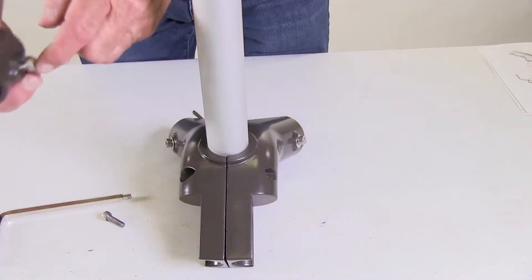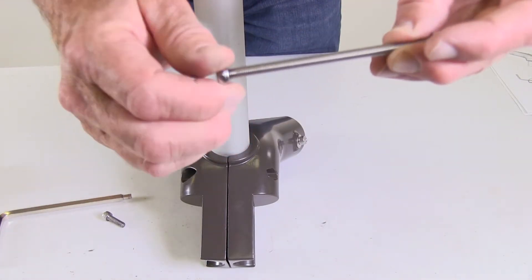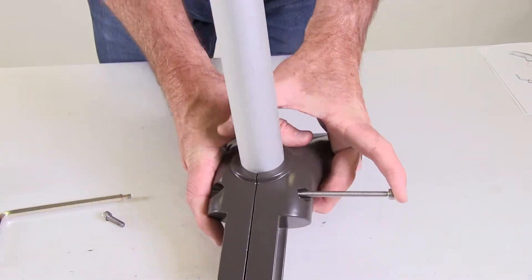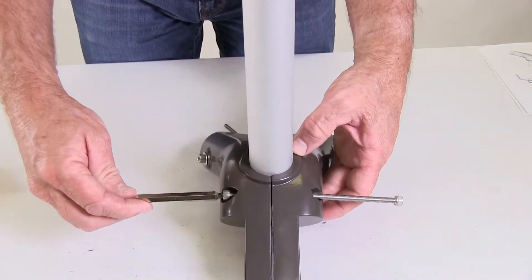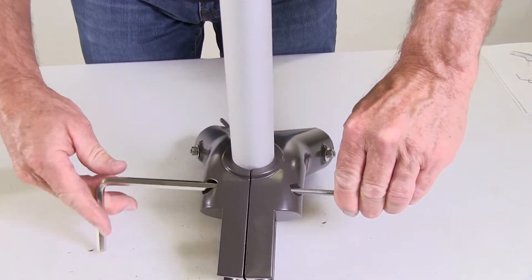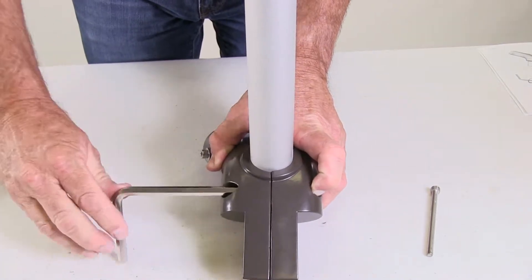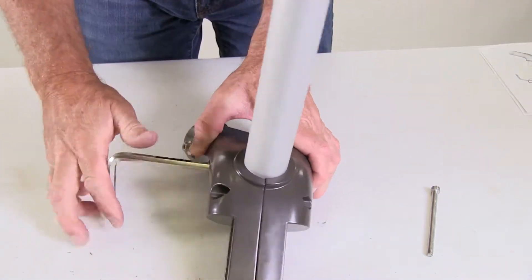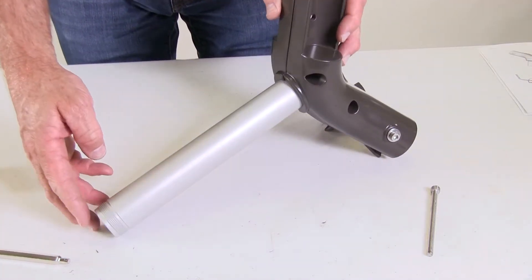A trick to help get the top screw started is to take the long clamp screw that you removed and just barely thread the nut onto it, with the rounded edge of the nylon side of the nut first. Then insert it into the frame Y. Place the screw onto the hex key wrench and insert it from the opposite side and start tightening. Once the short screw bites into the nylon portion of the nut, you'll be able to remove the long clamp screw and finish tightening the top screw firmly. Once the top screw is tight, go ahead and firmly tighten the bottom screw. Now you're ready to continue with the rest of your hose reel assembly.